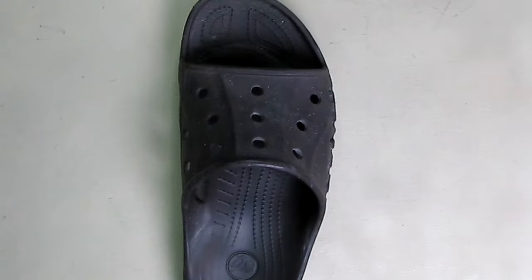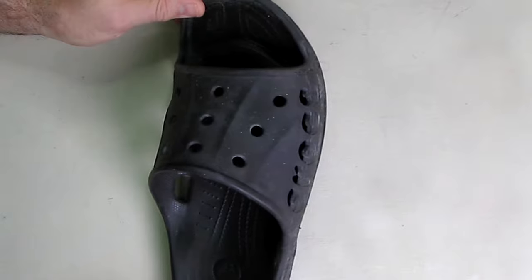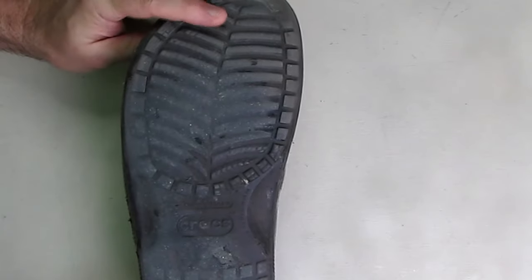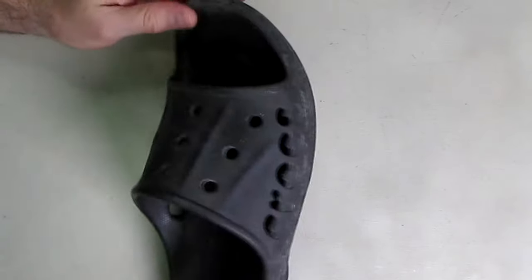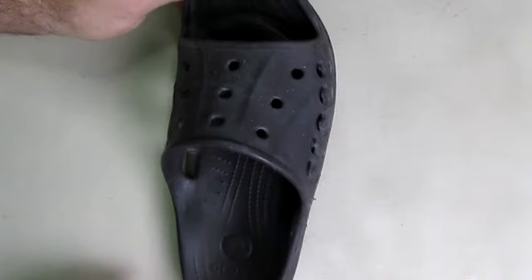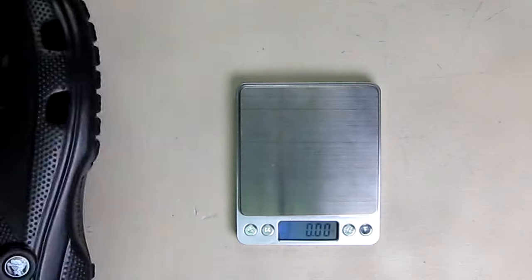I want to show you the other Crocs shoe that I still wear — this is 8 years old, and I'm a big guy. The only thing is there's just some wear on the bottom treads, which can be expected. But it's still totally intact, and there are no cracks in the material. That just shows how durable these Crocs really are.